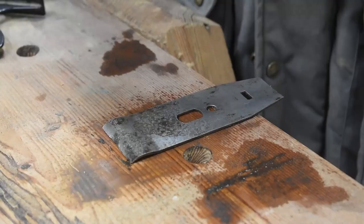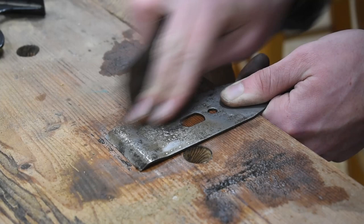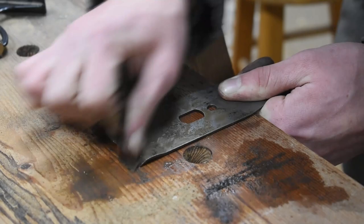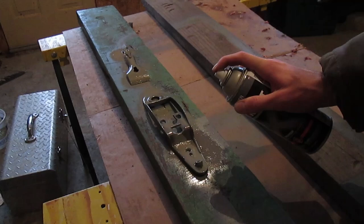The chip breaker was probably the most rusted piece of metal on the entire plane. I sprayed on a coat of primer and followed up with a coat of black gloss.